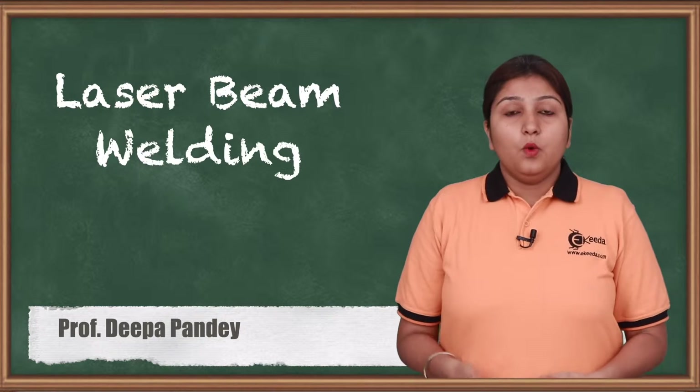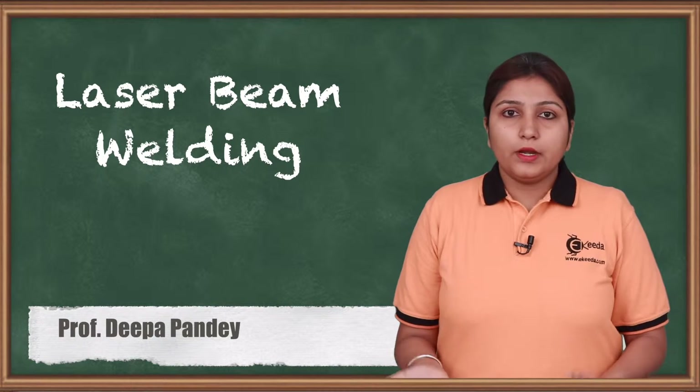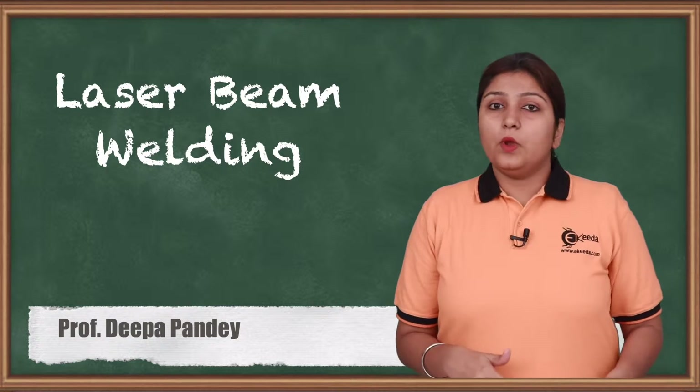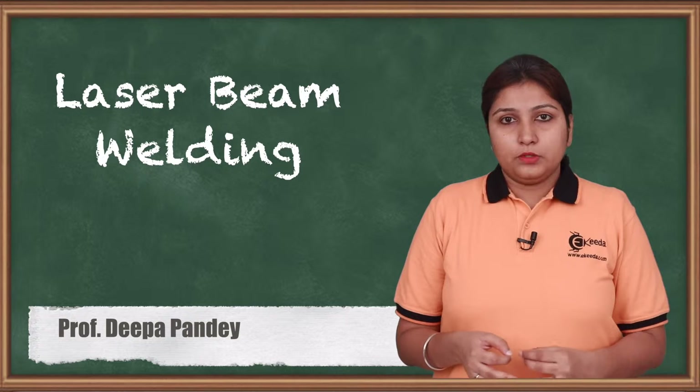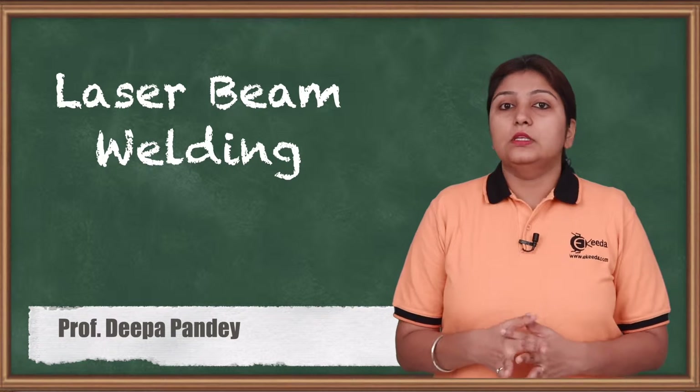Hello friends, today we are going to see what is laser beam welding and how it is done. Unlike other welding processes, it is a beneficial welding process and a clean welding process, and how it is done we are going to see in this video.